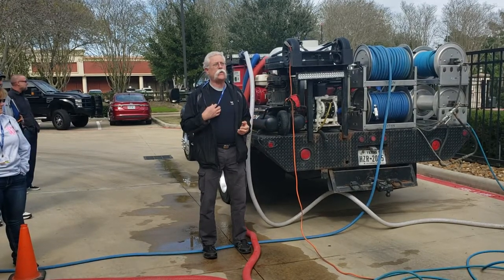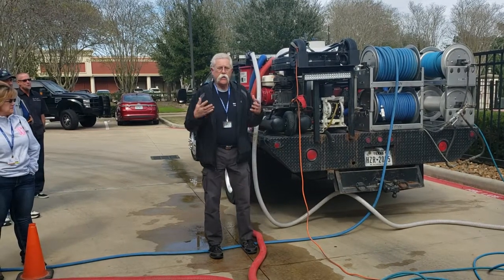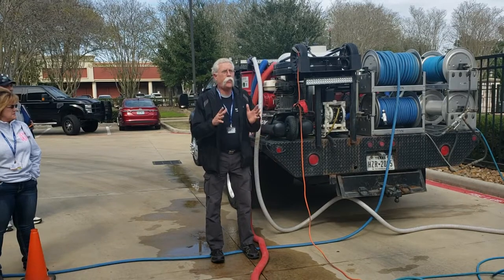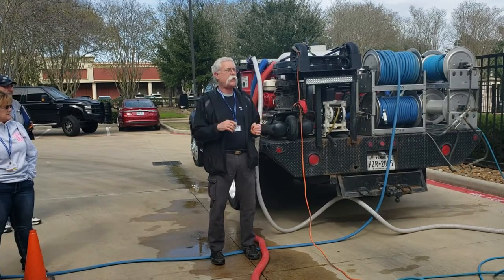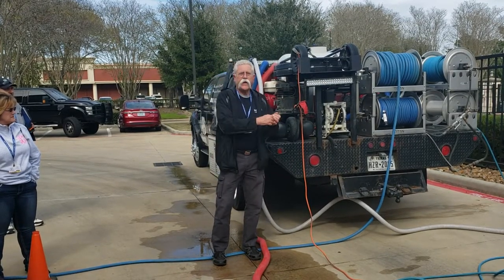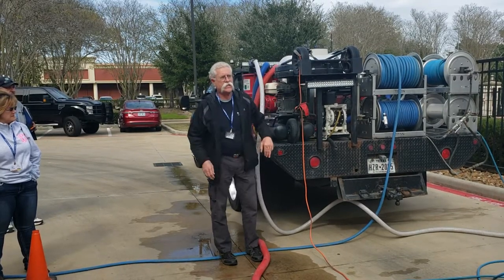A lot of — about half — the phone calls I get about reclaim systems are about the pump out not working, and it almost always comes down to how the operator is using or abusing it. There has to be a check valve on the outlet of the pump out so there's no air getting sucked backwards into the tank.